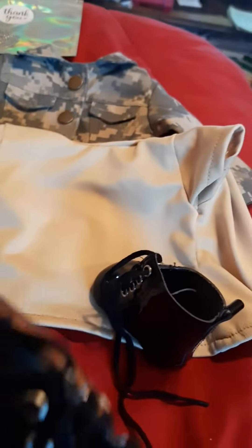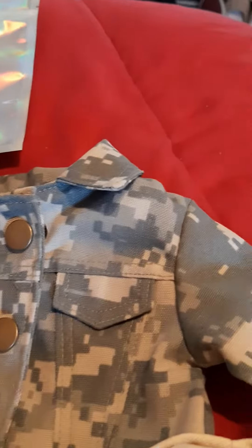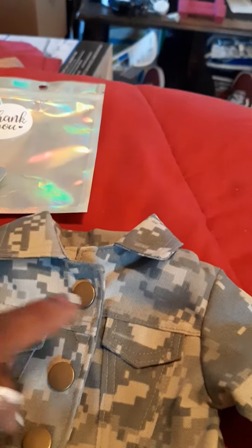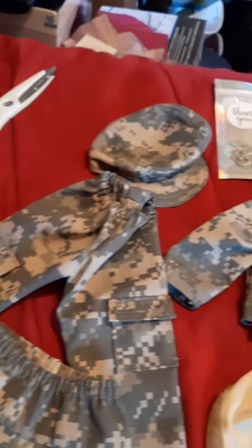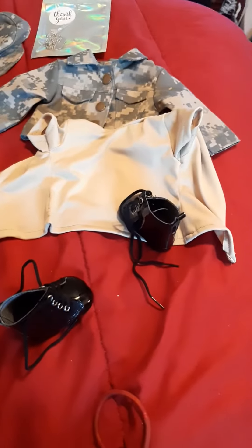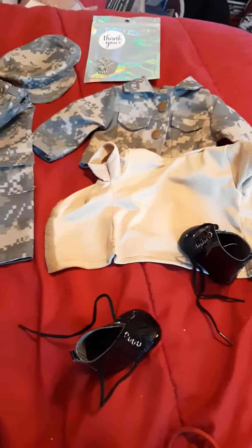You got your black boots — see your black boots, ain't that cute — and then your brown t-shirt. You can get a US Army patch right there, and then your name tag on that side. That's part of the outfit and it's gonna be beautiful, and I'm gonna love it.